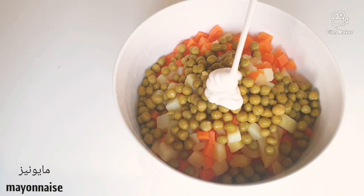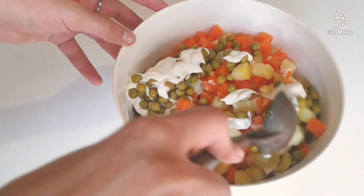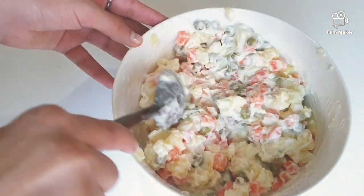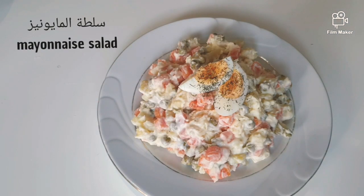I'm going to take the water and get some water.